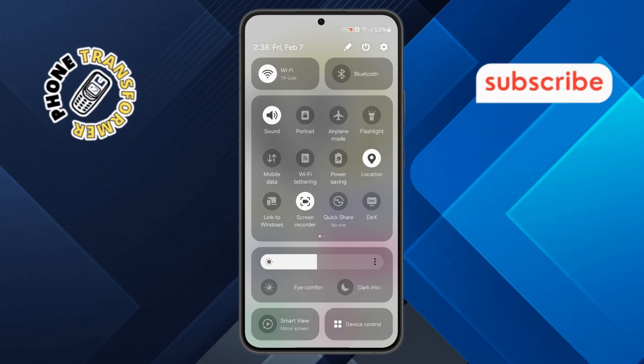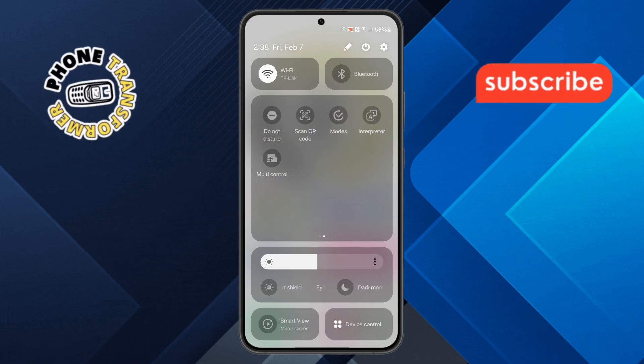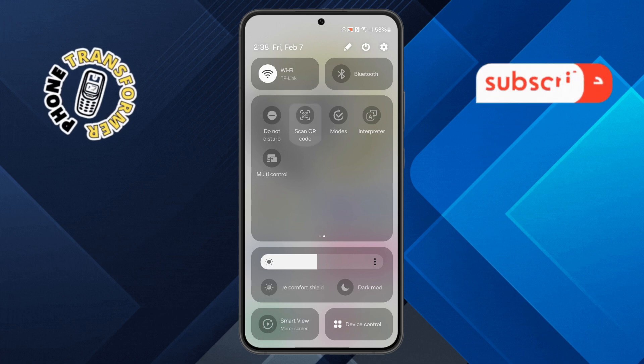Step 2. Next, scroll through the available options until you find the scan QR code button. Once you locate it, simply tap on it to activate the scanner.